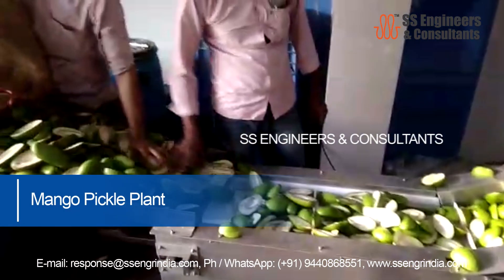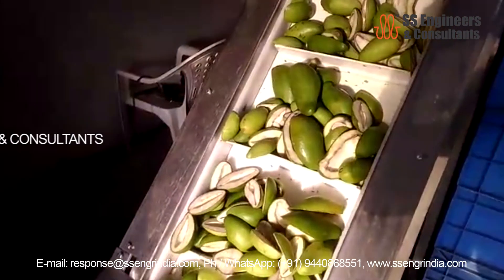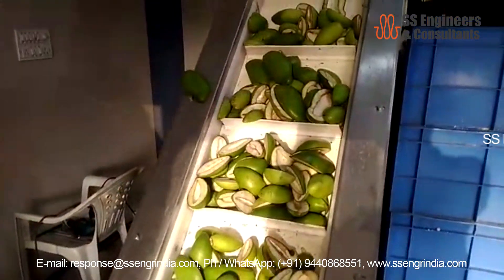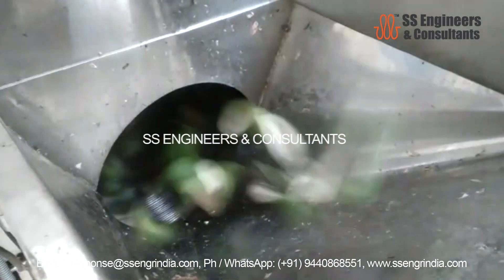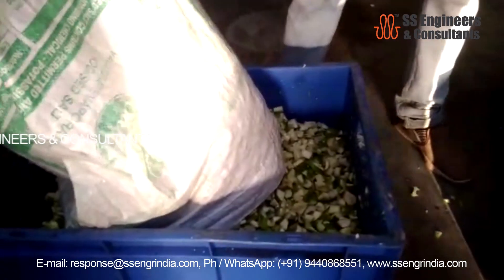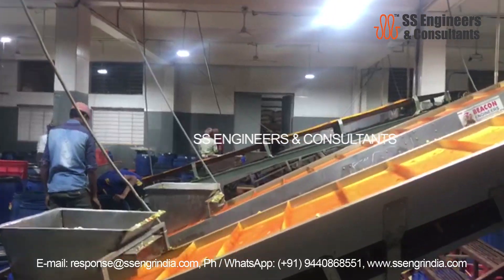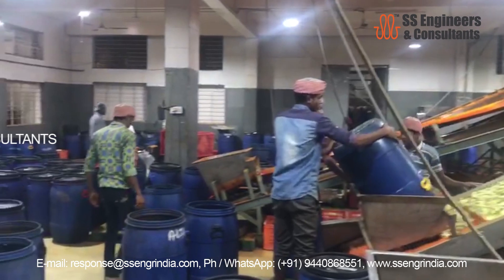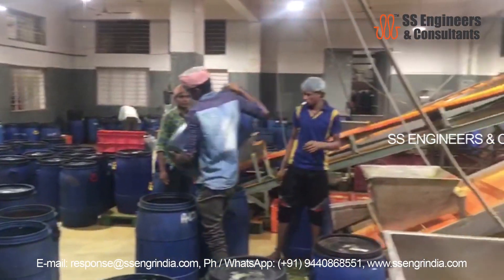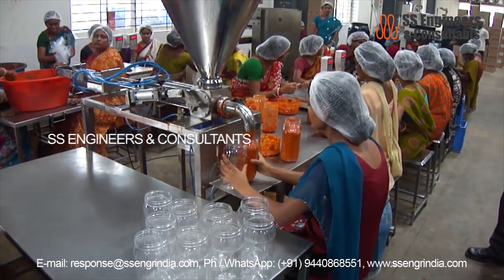Mango pickle plant: unripened mangoes are selected for cutting. The mangoes are cut into two to three pieces in an automatic slice cutting machine. The cut mangoes then travel through a de-seeding conveyor to remove the seed. After removing the seed, the mango slices pass through a cutting machine to cut into required sizes. The mango pieces are then mixed with salt, oil and ingredients, and stored in drums for some days as semi-finished product. This semi-product is then mixed with appropriate salt, spices and oil to form the final product, which is packed in glazed glass jars and plastic pouches.